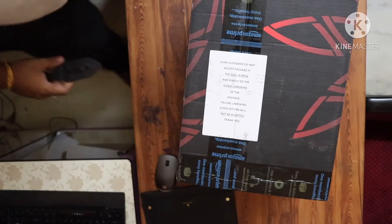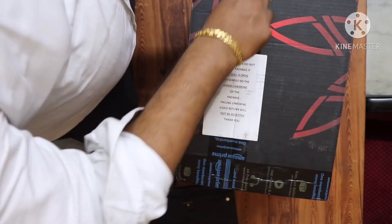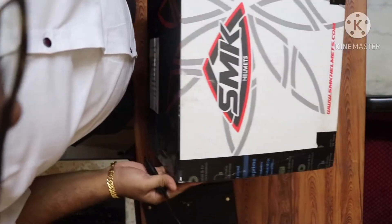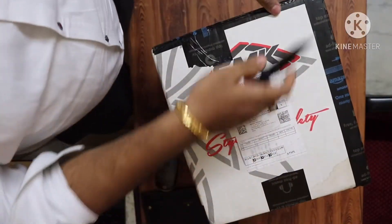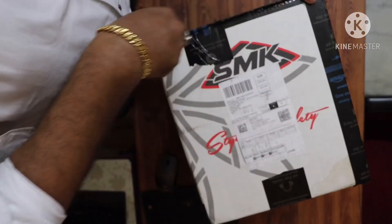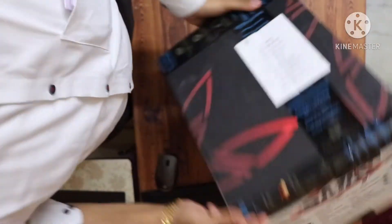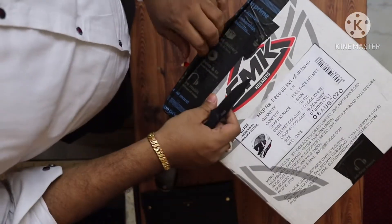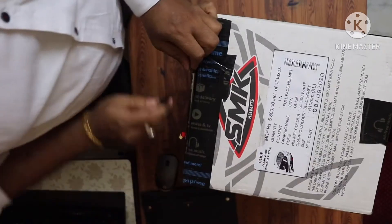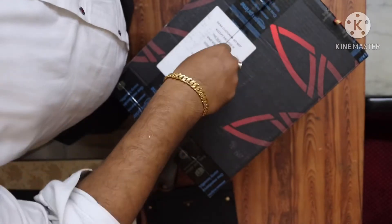Hello friends, today I will do a quick unboxing and review of the SMK Glide flip-up helmet, designer helmet, SGM GL126 glossy white. This is XL size. I got this helmet from Amazon for 5800 rupees, and that is the MRP.